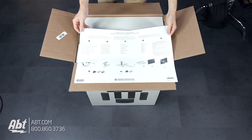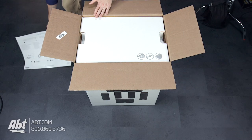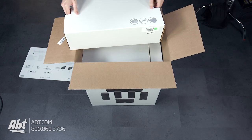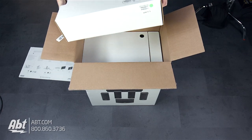Looks to be like a quick start guide here, nothing on the back. And the top box — looks like some accessories in here. Let's figure out how to open this one.